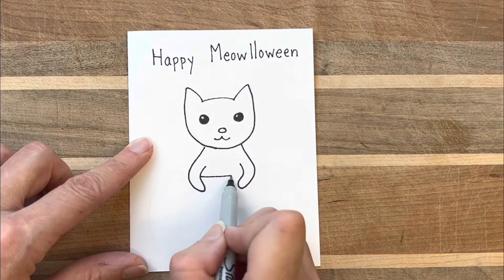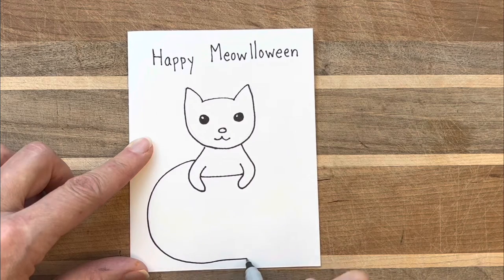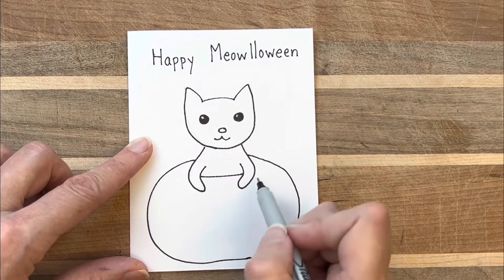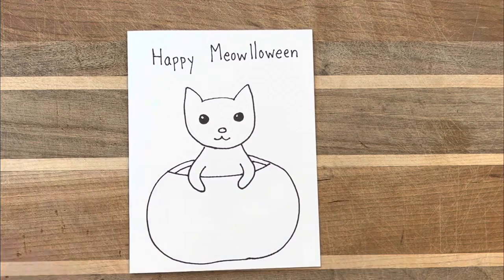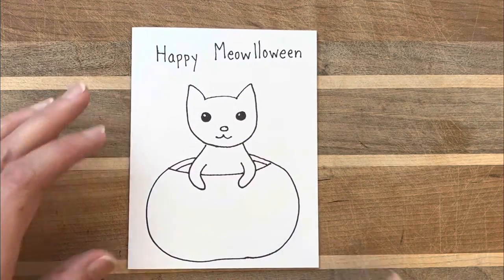He's peeking out, and I go back after I draw my kitty and draw the pumpkin around it. The reason I draw my cat first and then the pumpkin around it is because the cat is going to be in the foreground, and it will be easier for me to do the lines surrounding it instead of trying to squeeze that kitty cat into a space I left for it.